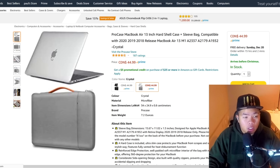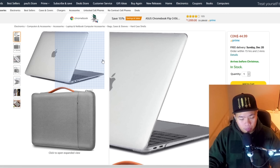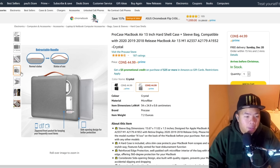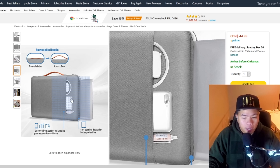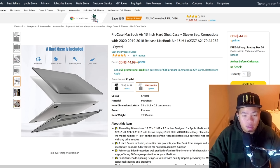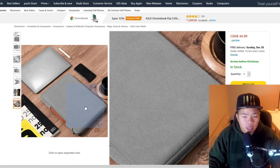If you're traveling, you'll want a case to protect your MacBook. The ProCase for MacBook Air is a great option — it has an exterior pocket for your phone or wallet, a retractable handle, and a soft interior for protection. It also comes bundled with a hard case, which is a nice bonus.